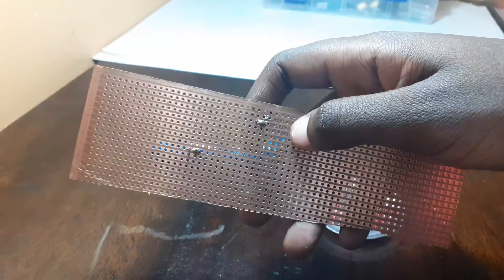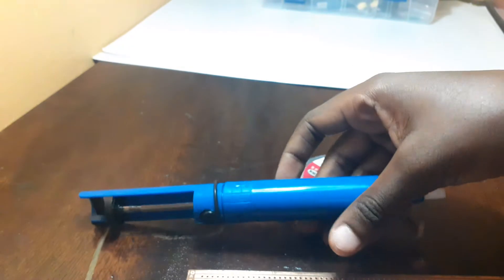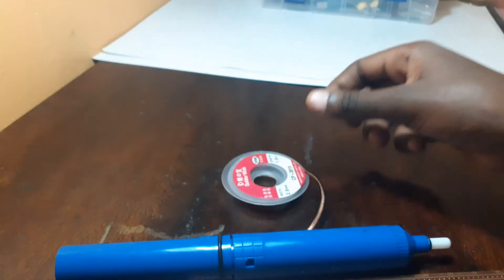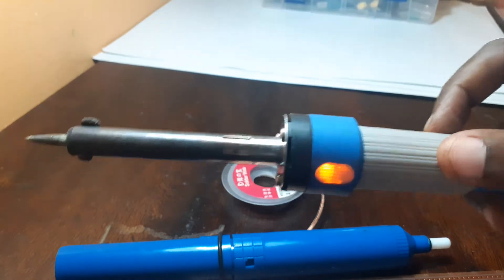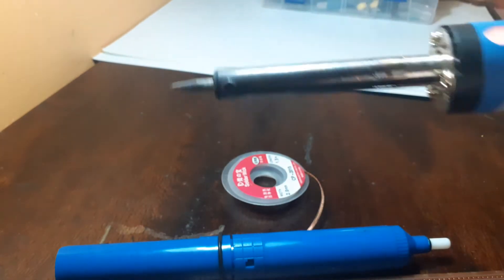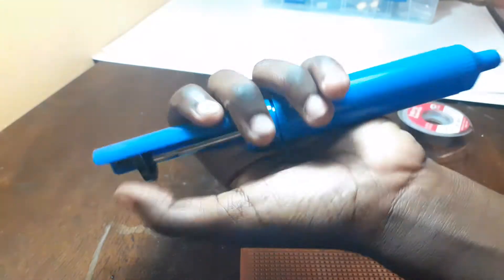So to do this, I will need a soldering remover — a soldering wick — and a gun. So this is how we do it. When doing this, make sure you are very careful so that you don't burn yourself.